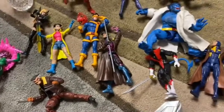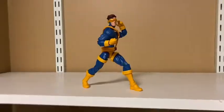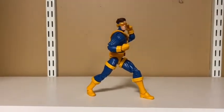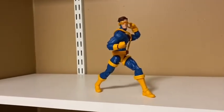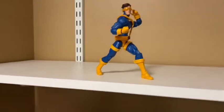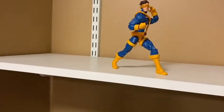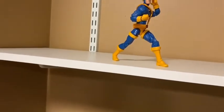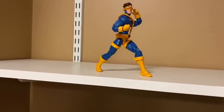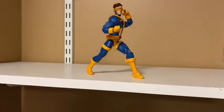So this is what we're going to be working with today. I'm going to start with Cyclops here in just a basic pose — pretty simple, not too much. I kind of like putting Cyclops front and center just because he's kind of the leader of the X-Men, but I'm not too sure what I'm going to do next.